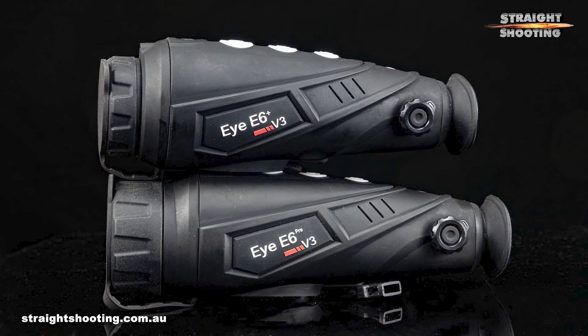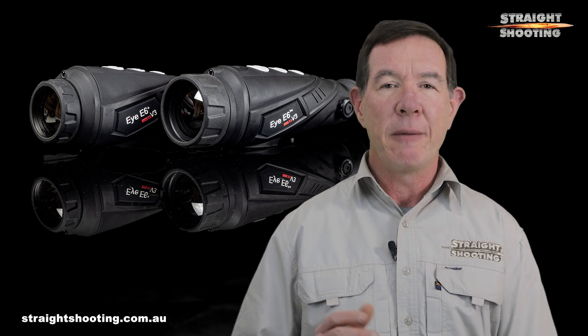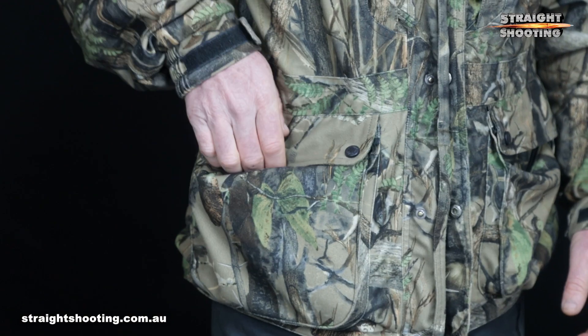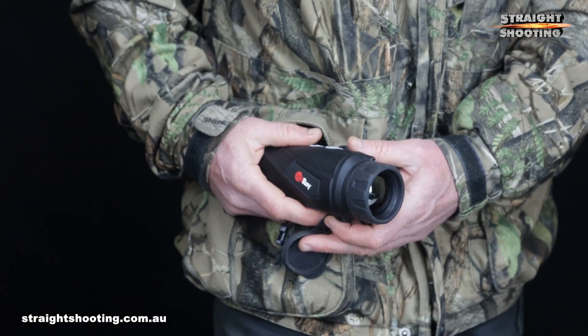The Pro is fractionally bigger than the Plus, being 202 millimetres long as opposed to 188. Weight is 500 grams for the Pro and 420 grams for the Plus. They're both builders-pocket sized but at the top end of that scale — they just fit into my hunting jacket's largest pockets.